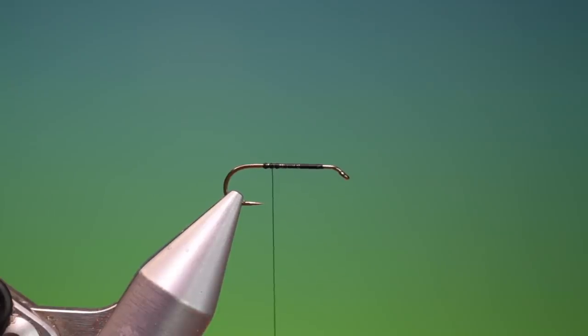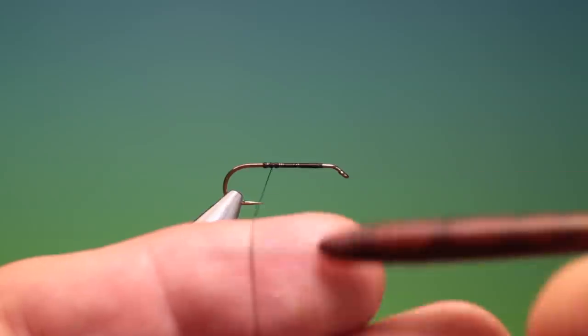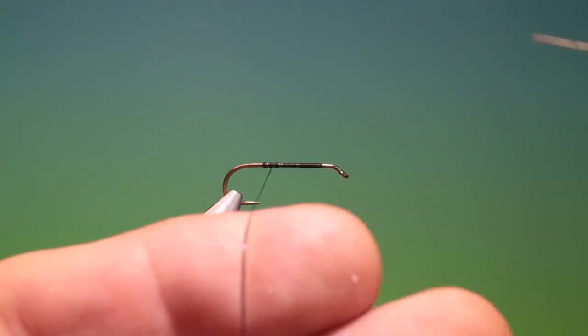Then I want to spin my tying thread anti-clockwise so I can flatten it and split it. What I should do is flatten that thread and split it to make a dubbing loop.